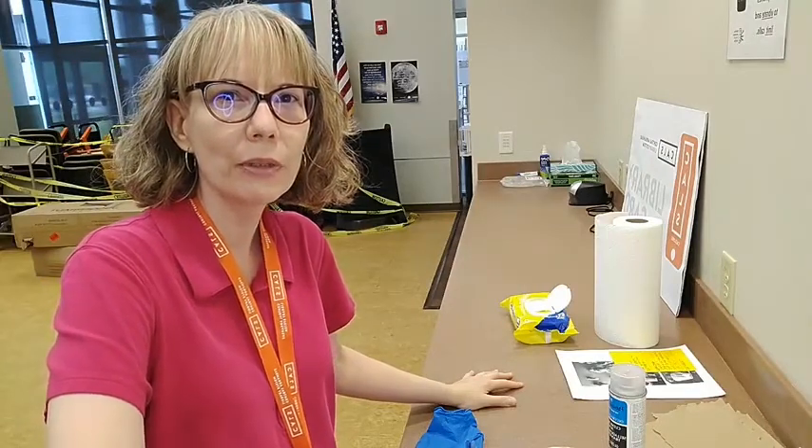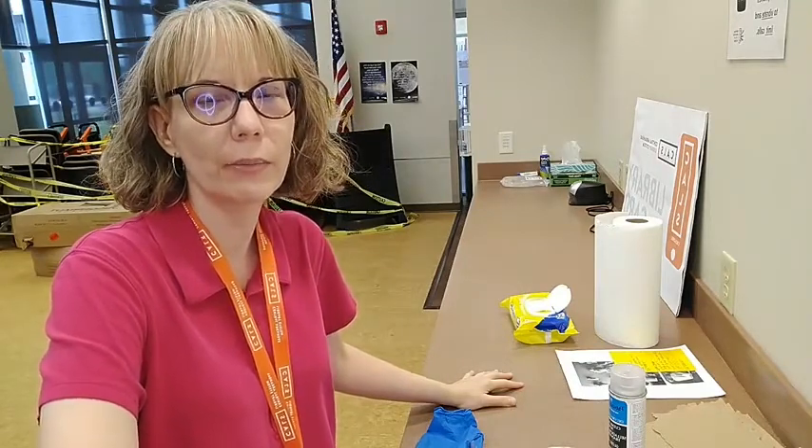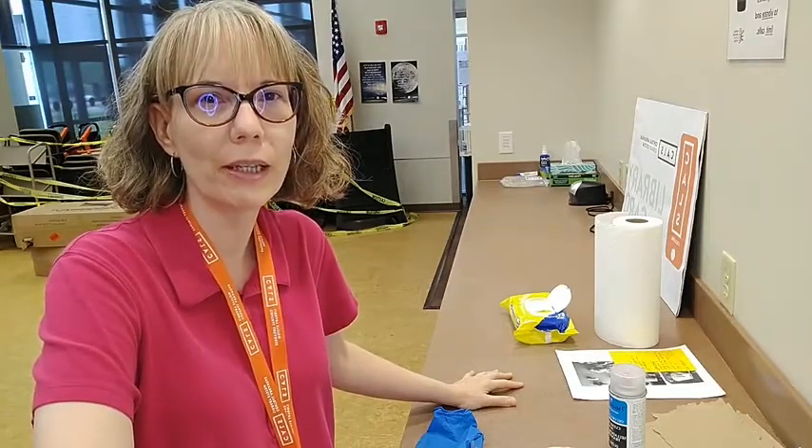Hi, I'm Opal Mitchell. I work for the Central Arkansas Library System at the Nixon Branch in Jacksonville, and this is the Crafting with Opal program that I do on Thursdays at 4 o'clock.